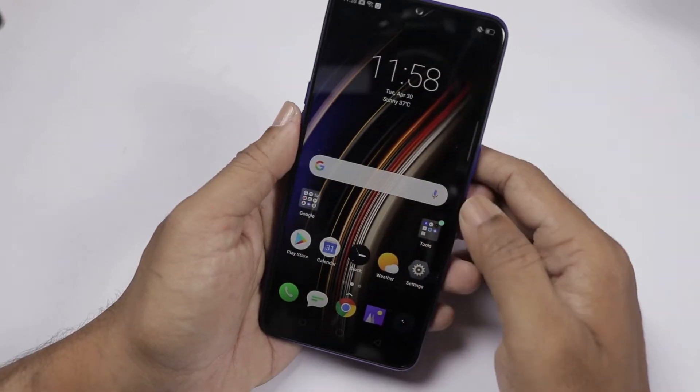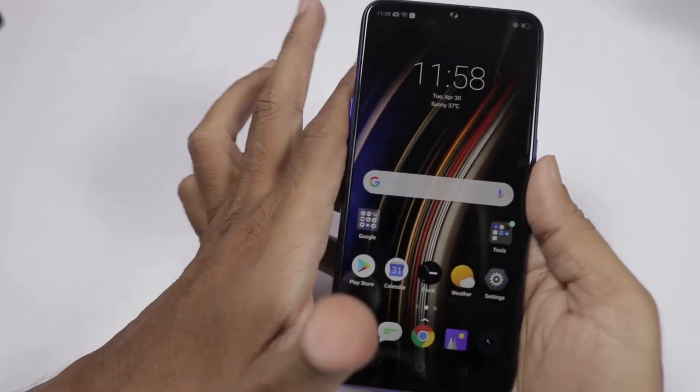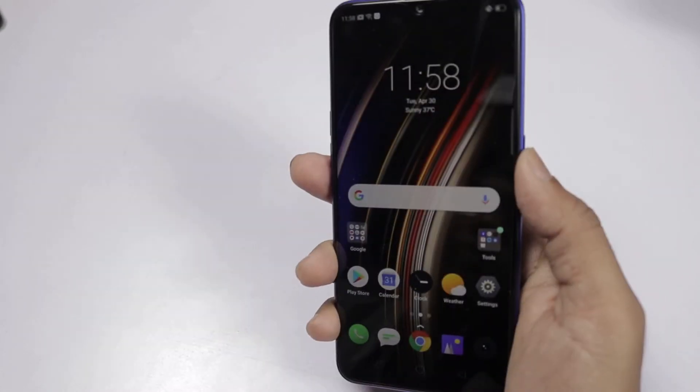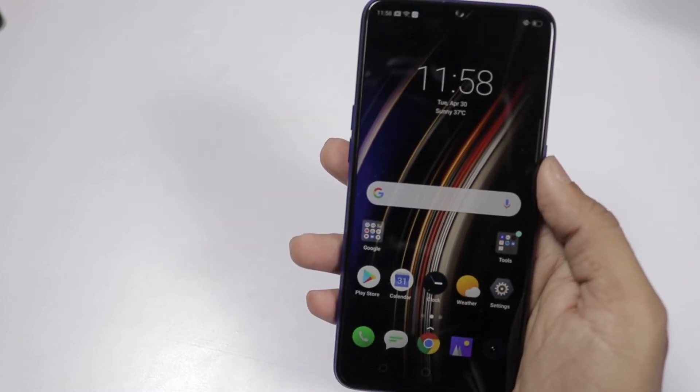Let's check the phone fingerprint sensor and face unlocking. Let's check the fingerprint — touch and open it. It's particularly fast to open. It's pretty fast when opening it up.